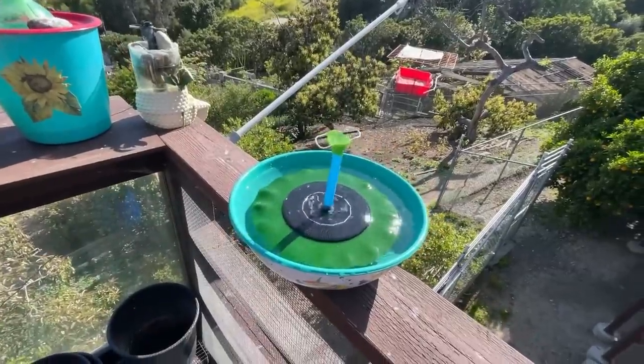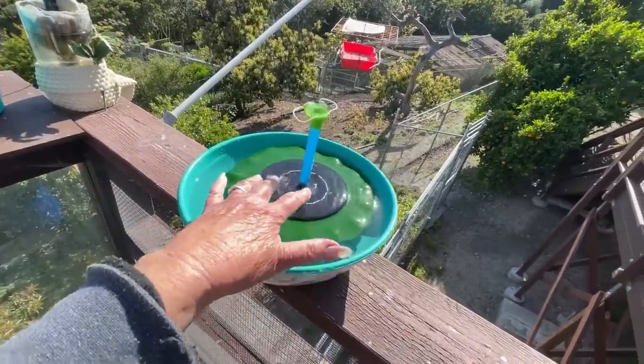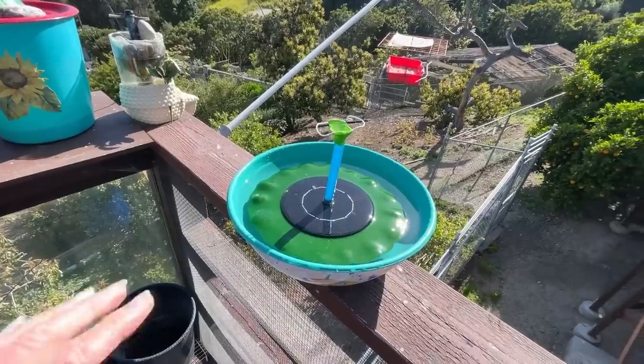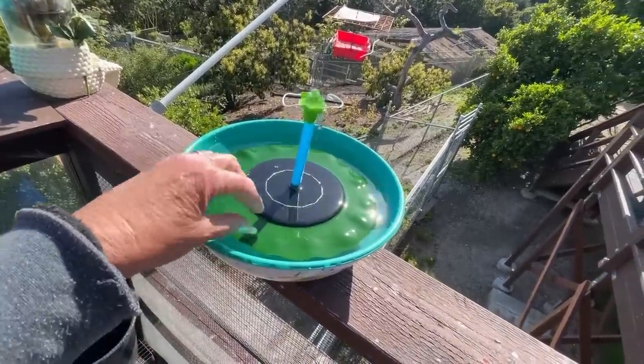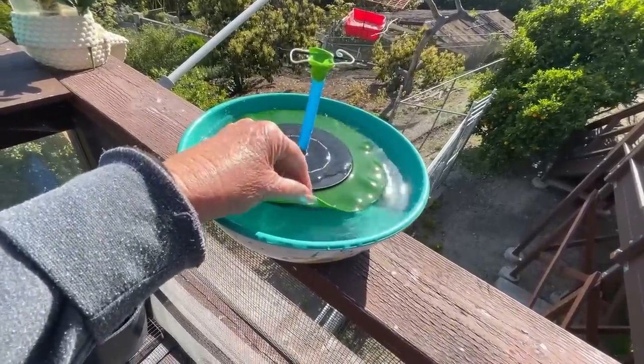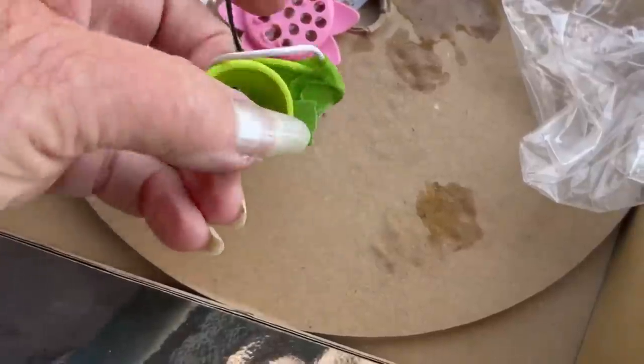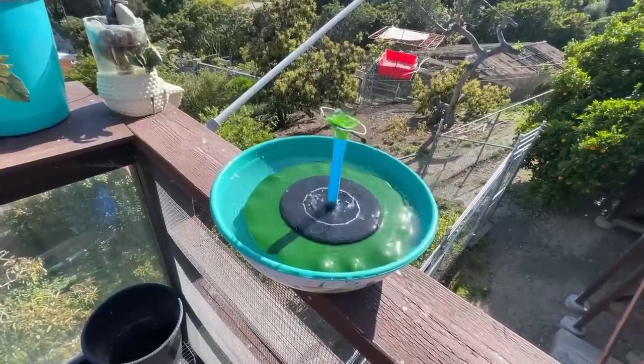This is not the way it came. It came with just a piece — it was supposed to spray. Hummingbirds don't want to be sprayed, so I modified it. Some come with this flap and some do not — the flap doesn't matter. Let's see what happened after I modified it.